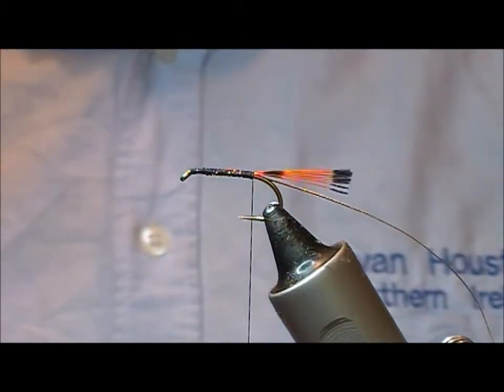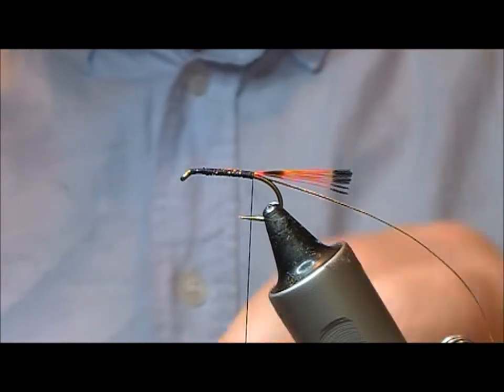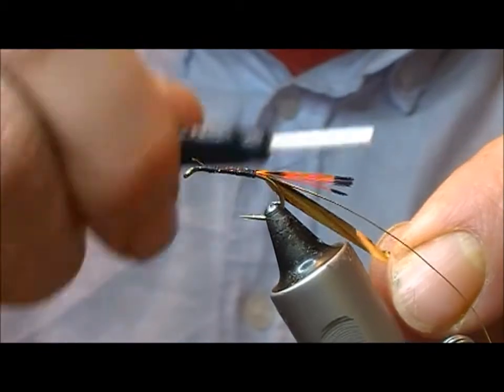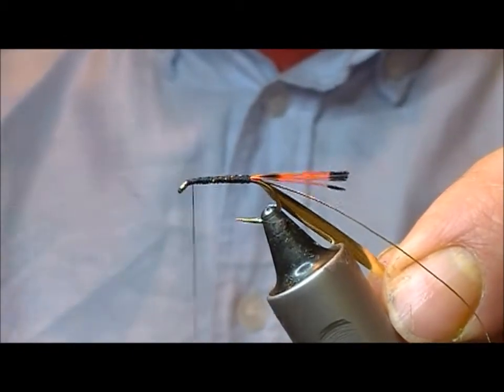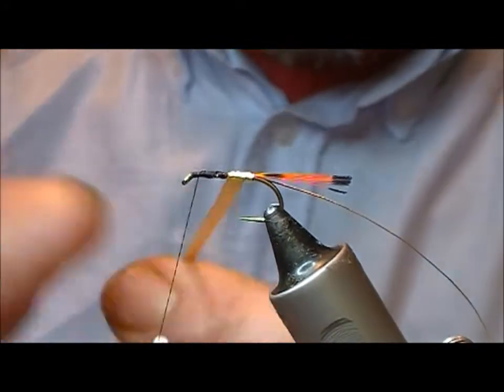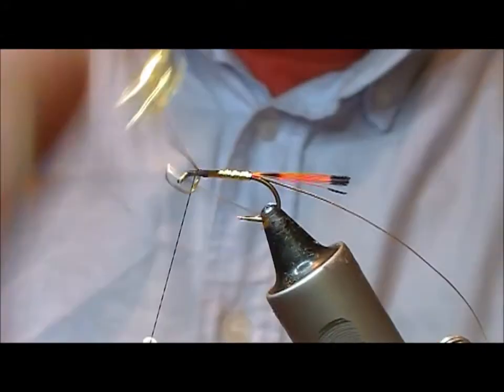It calls for a brassy coloured gold. The best I can find is this sort of dullish gold. To be honest, there's going to be two hackles over that so you'll hardly notice the colour of the dullish gold.